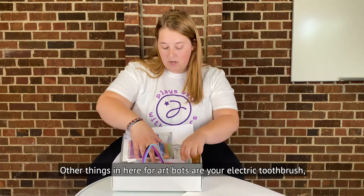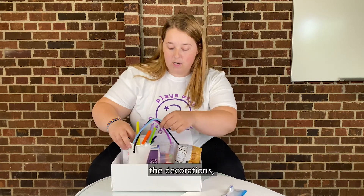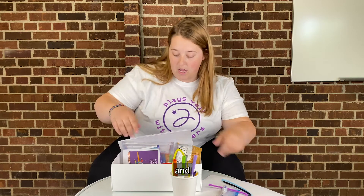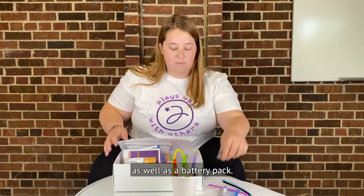Other things in here for art box are your electric toothbrush, the decorations, and batteries as well as a battery pack.